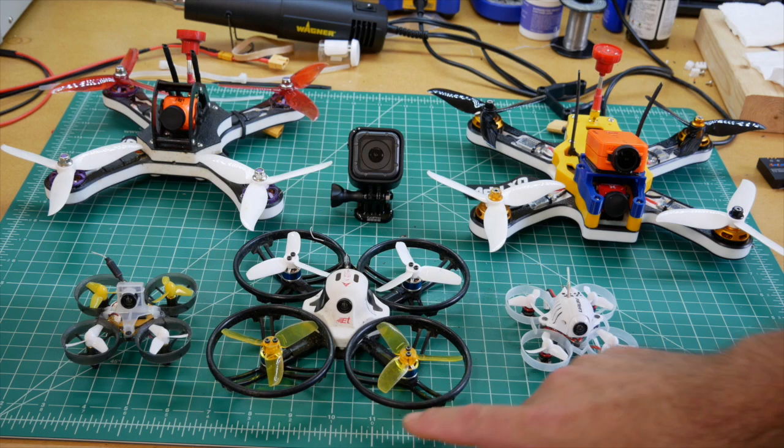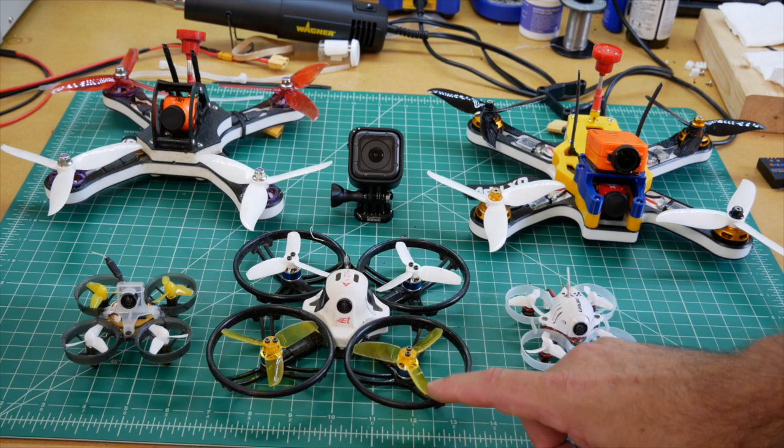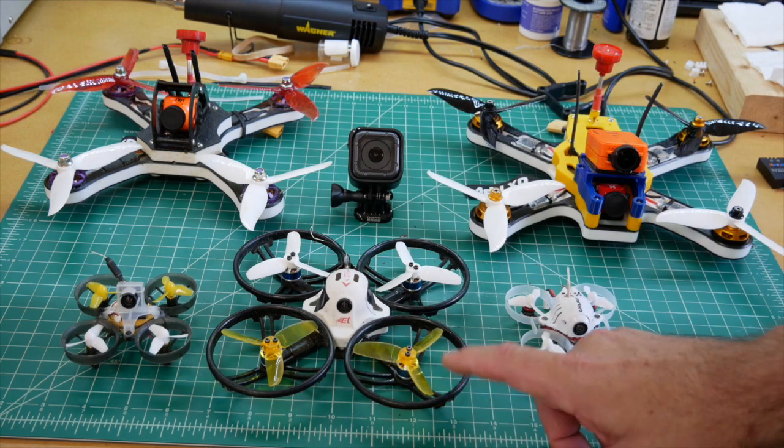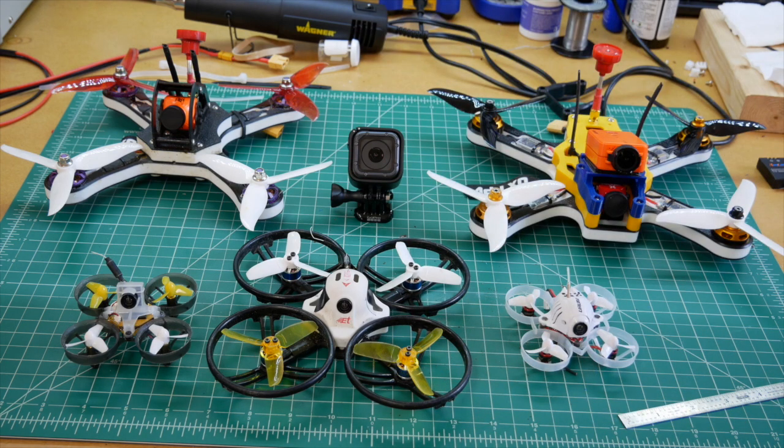This craft has prop guards so that if you run into trees, buildings, or rocks you hopefully don't break the propellers. It's a fairly light craft and doesn't have the power that some of the others have, which makes it a great starter quad — still pretty capable, but not so fast that you get into trouble quickly. And when you do crash, which you will, this one hopefully sustains less damage.